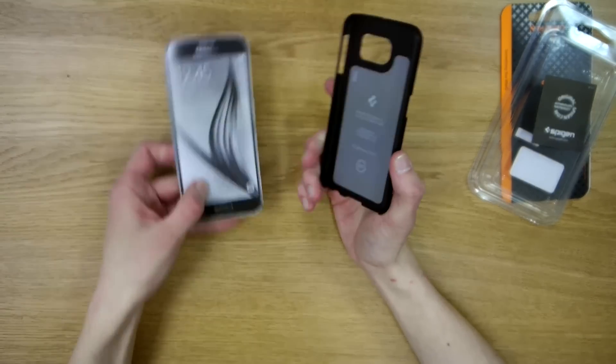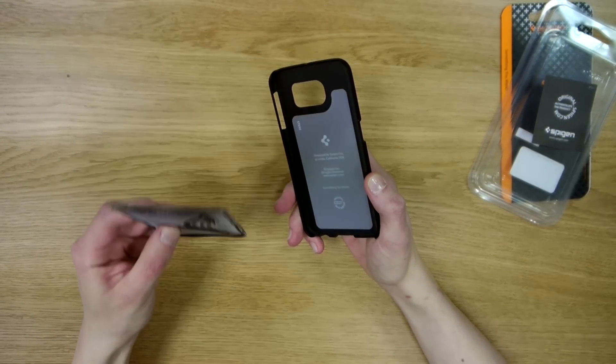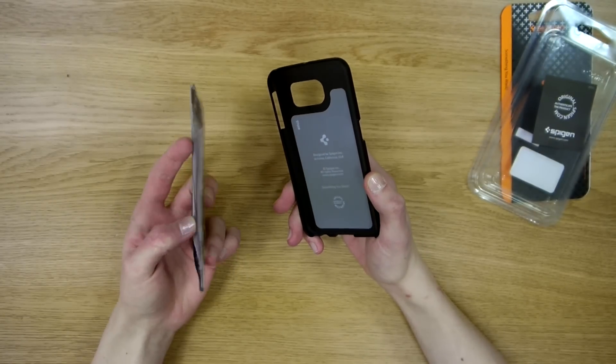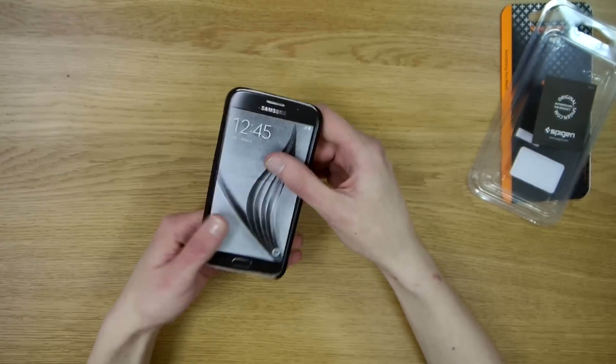After numerous failed attempts, our 3D printer has finally finished work on a disturbingly accurate looking Samsung Galaxy S6 mock-up. Let's see if it fits — and it does.